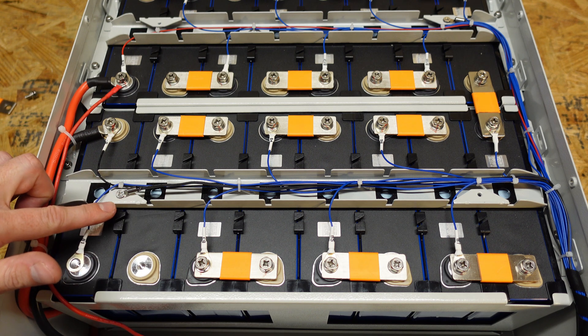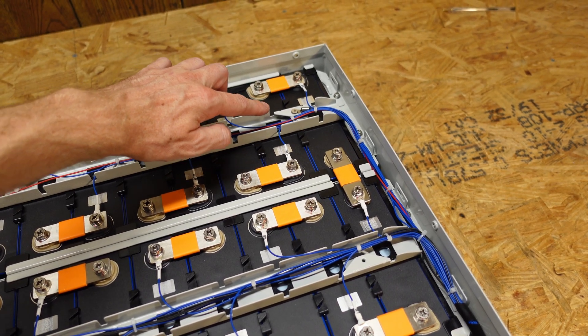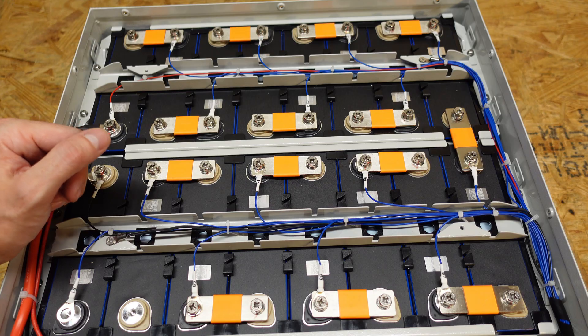On the far left, we can see one temperature sensor, and then we also have a second temperature sensor up here on the far right. So there are two temperature sensors total on the battery portion of this battery. There is an additional third one on the BMS itself.